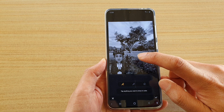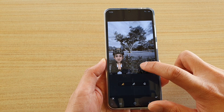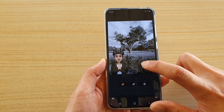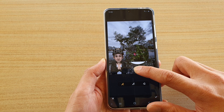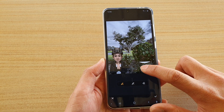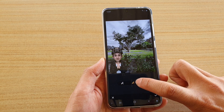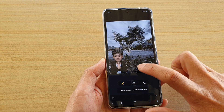Next you want to tap anywhere on the photo to add in the spot color. When you touch and hold, it will come up as a magnifying glass so you can choose where you want the spot color. You can also remove it by tapping on the remove button, and then add it back on.